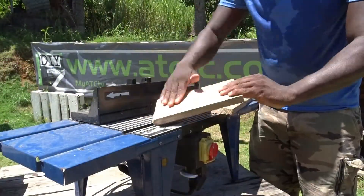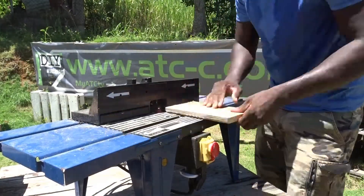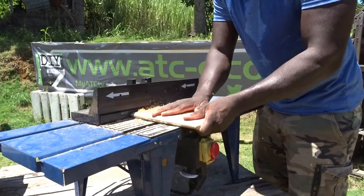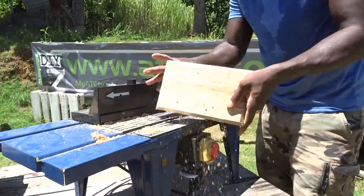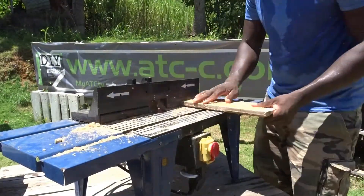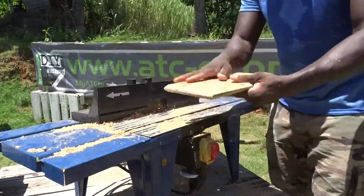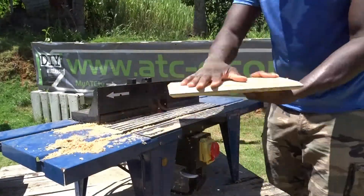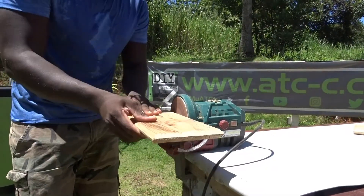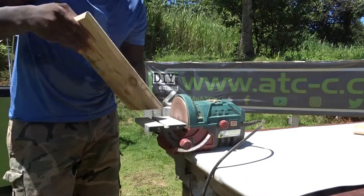Then I will be moving on to my router table, using my chamfer bit to smooth down a little bit the edges. Then, to give it an even smoother touch, I will be moving after that to my disc sander.